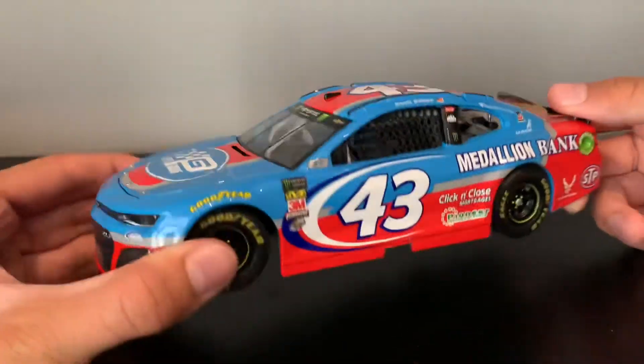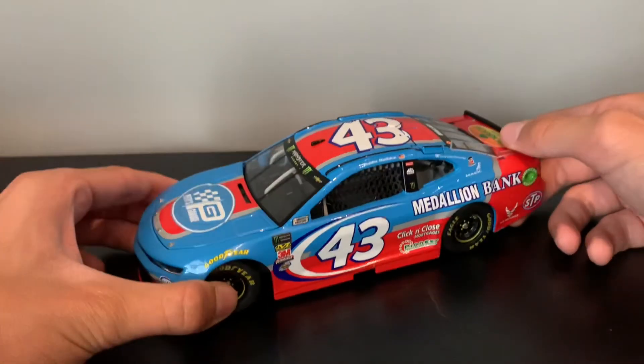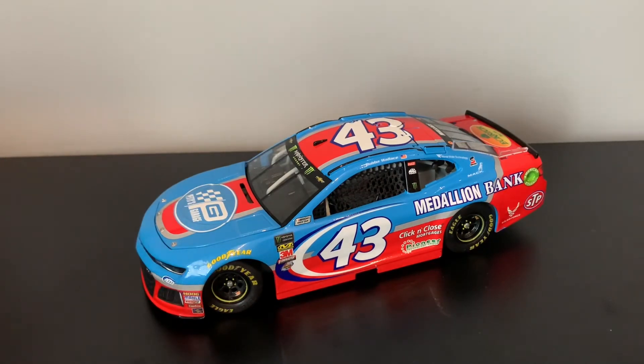So if I see Bubba again, I've got this to get signed. I am surprised only 349 of these were made. Make sure you get the Elite version if there is one — because yeah, it sucks sometimes. But on the bright side, it's a Bubba car, so I will take it, because I support Bubba. He's my second current favorite driver and third all time.